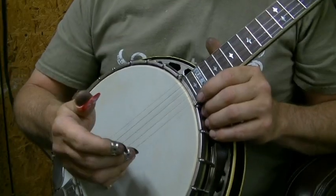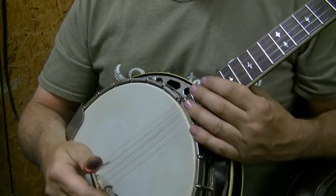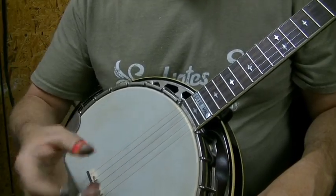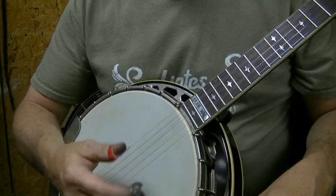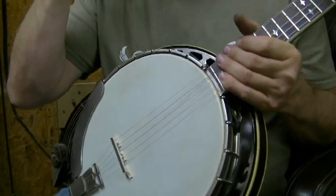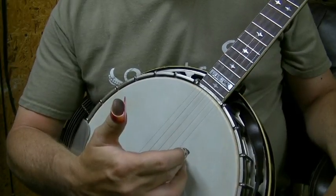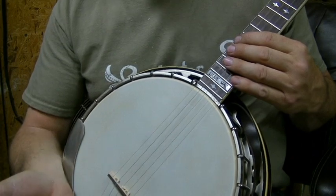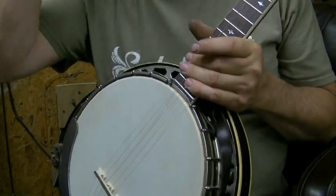A lot of times when you have a pick and you pull the string, you hear a scrape — it sounds like a file going across — and what happens is this sends a shock wave through your banjo at a very high frequency, traveling along with the notes. You want clean notes. If your pick is slick, that part of it is gone. What you're hearing is an actual note. Anytime you hit a string you're creating a fret, and once in a while you'll even hit a harmonic and it'll ring on out even more, so you can get all kinds of unwanted things.